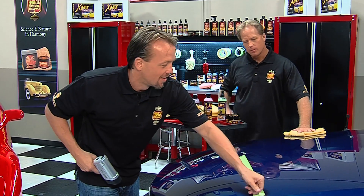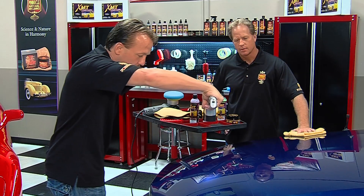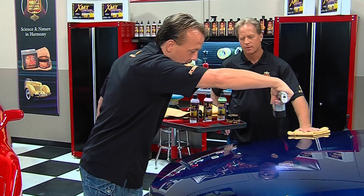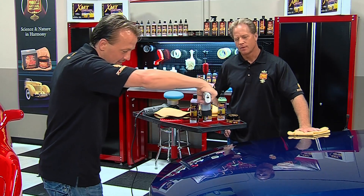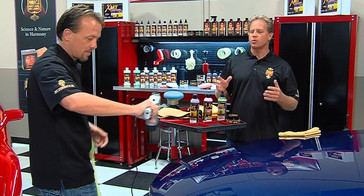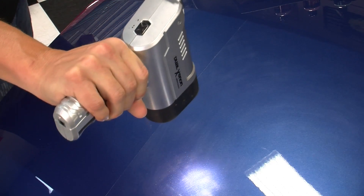No swirls there. Let's do the before and after results side by side. That looks like a universe out in space or something — looks like someone washed it with an SOS pad — and that side looks like brand new paint. I can see it from here. That is nice, and that's what we're looking for: an easy way to remove the swirls and restore that brand new appearance, just like it came off the showroom floor.